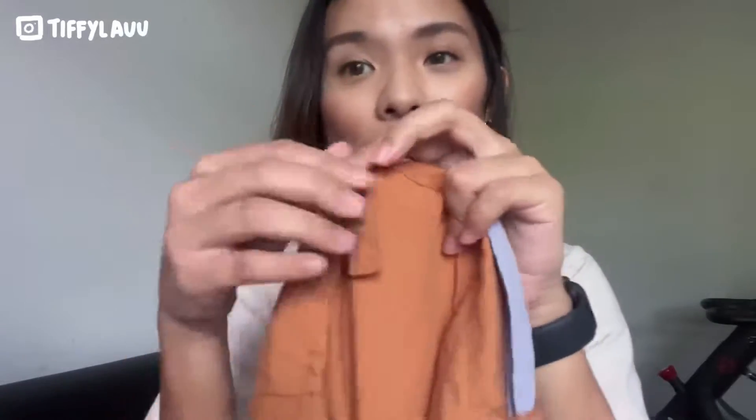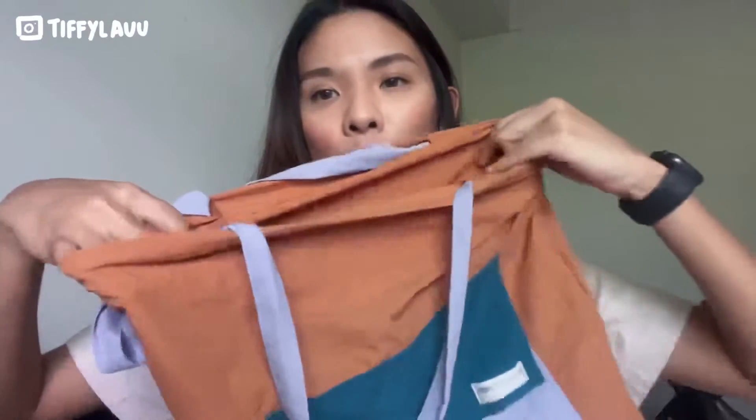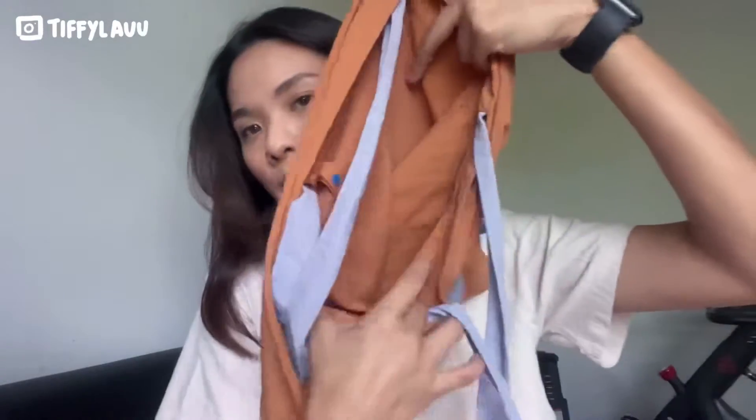Another key feature is that there's a button snap inside the bag, so you can put your hand sanitizer, your mask, or even your keys and AirPods — just snap it shut. This bag does not have any small compartments; it's literally just a tote bag that you can dump whatever things inside.